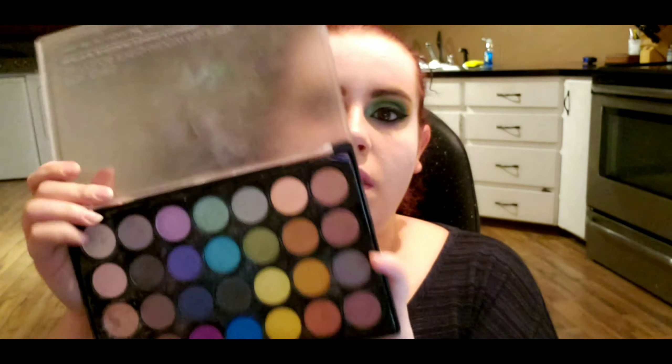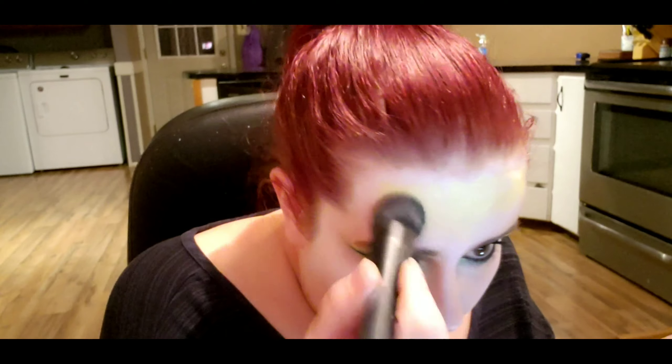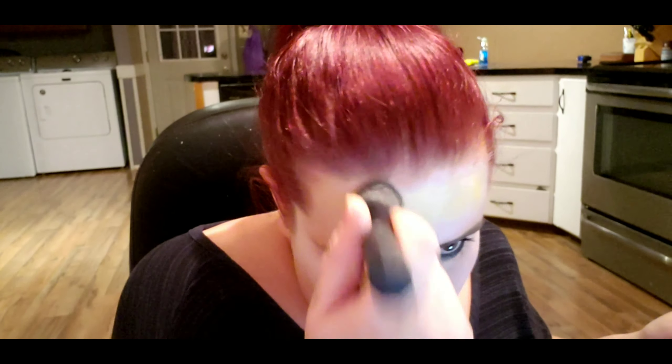Once I have that done, I'm going in with BH Cosmetics Foil Eyes and using this yellow shade. I'm using my finger and patting that onto my forehead. Afterwards I'm taking a brush and stippling it onto my forehead, my cheeks, and down the center of my nose.